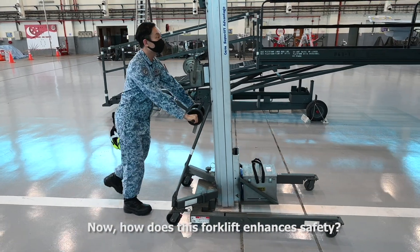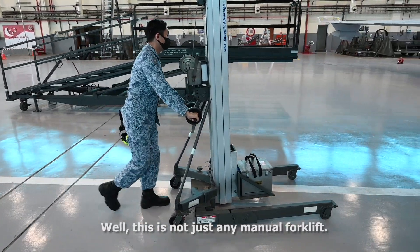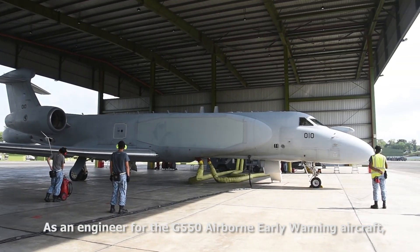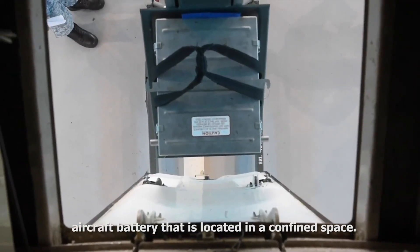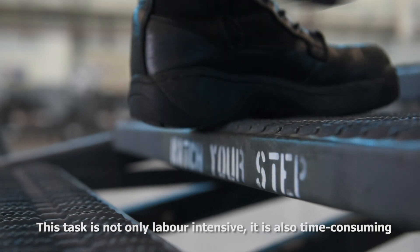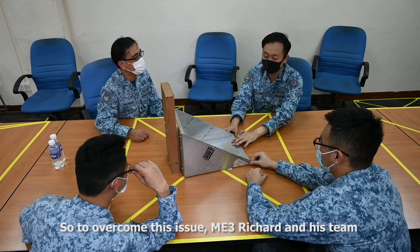Now, how does this forklift enhance safety? Well, this is not just any manual forklift — look closely and you'll see a customised jig. As an engineer for the G550 Airborne Early Warning Aircraft, Amitri Richard and his team would have to replace the heavy aircraft battery that is located in a confined space. This task is not only labour-intensive, it is also time-consuming with the use of an engine platform stand.